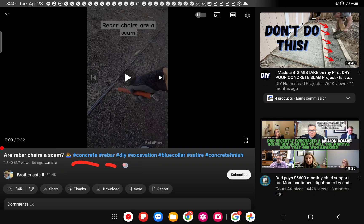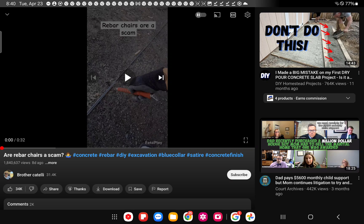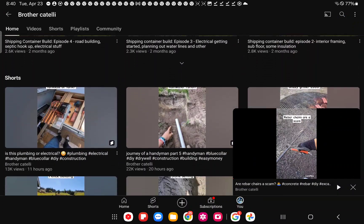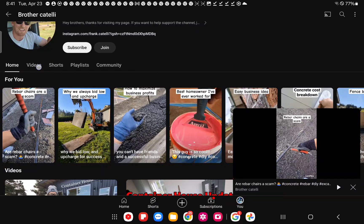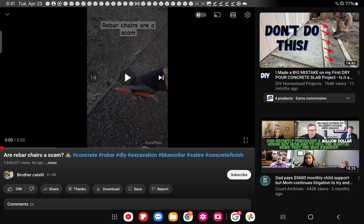This video is about rebar chairs - are they a scam? The comments are pretty interesting. The guy who calls himself Brother Catelli claims it's satire - he's got sandals on and used literal chairs. He has 1.8 million views and does some concrete work to a degree, but it's not really his wheelhouse. He may say it's satire but it looks like concrete is not his specialty.